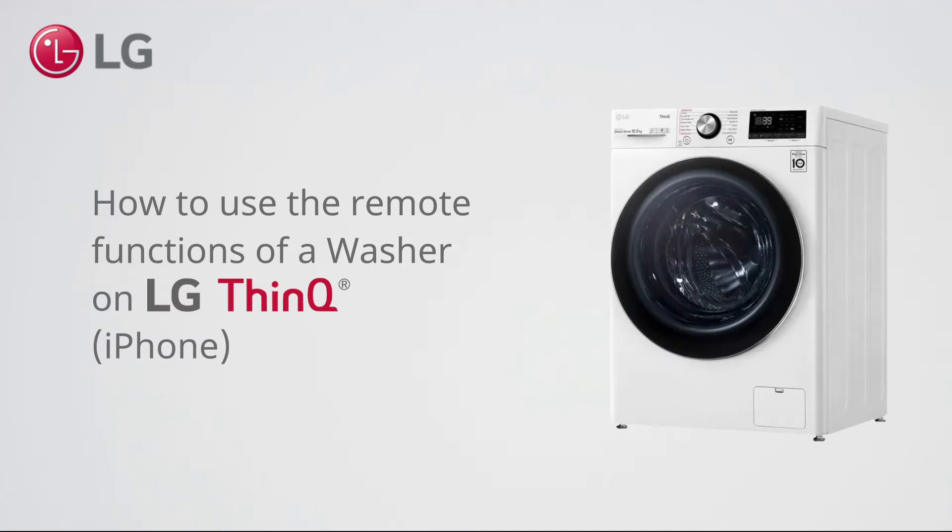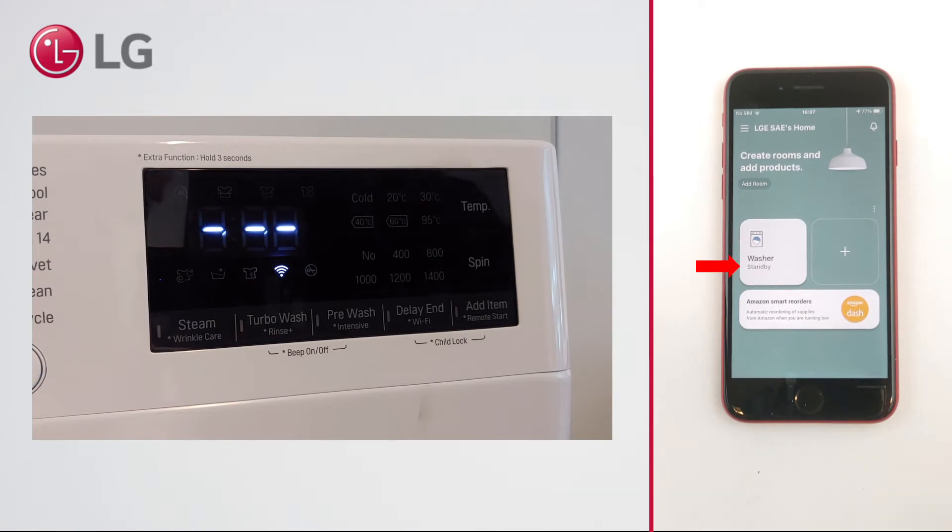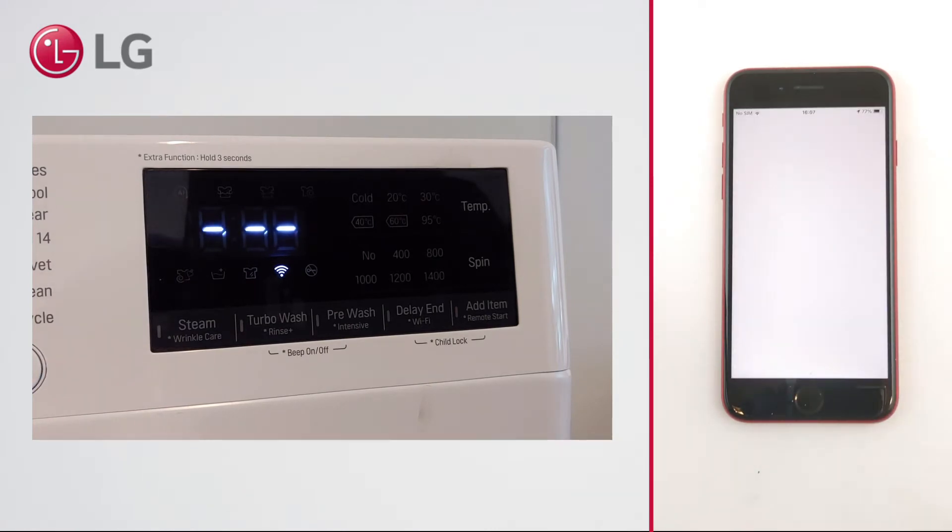How to use the remote functions of a washer on LG ThinQ for iPhones. When turned on, your washer will appear as standby in LG ThinQ. However, you cannot remotely control it yet.